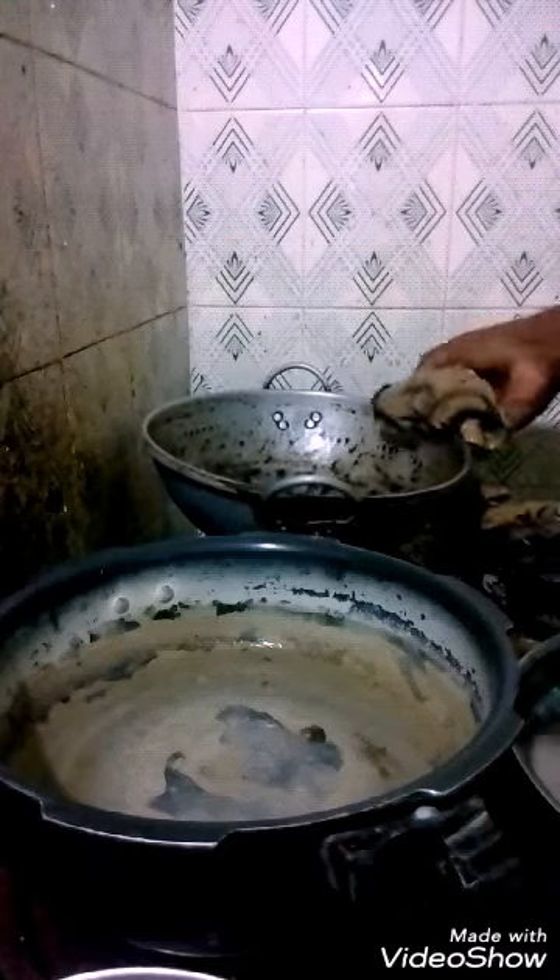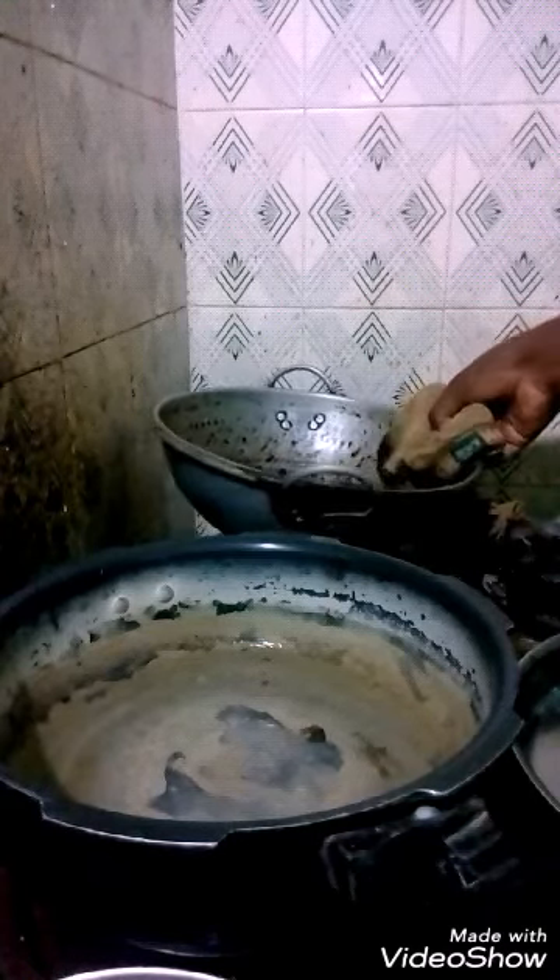In a pan, heat oil and splutter mustard seeds. Then add the sputtered mustard seeds in the oil as the base for the dish.